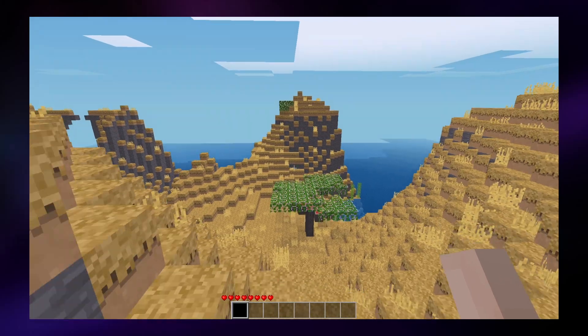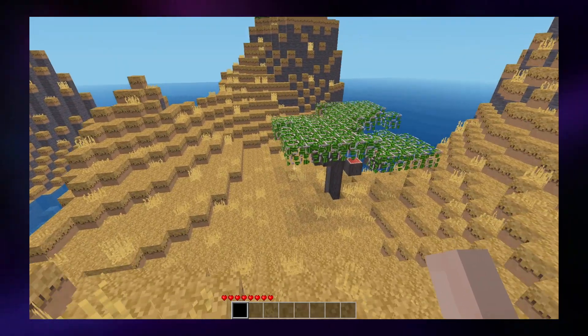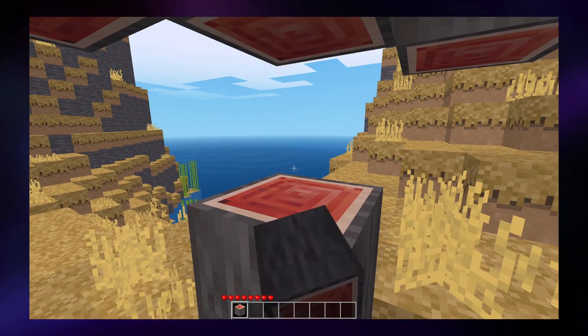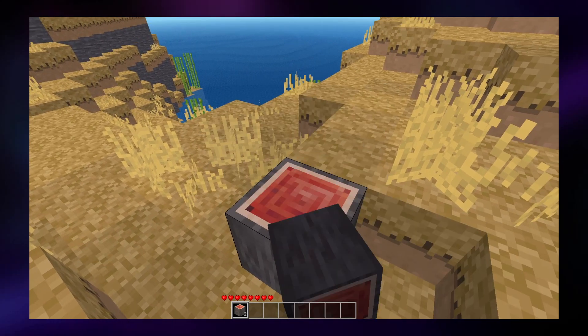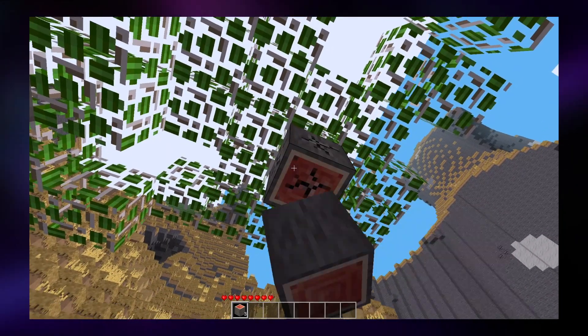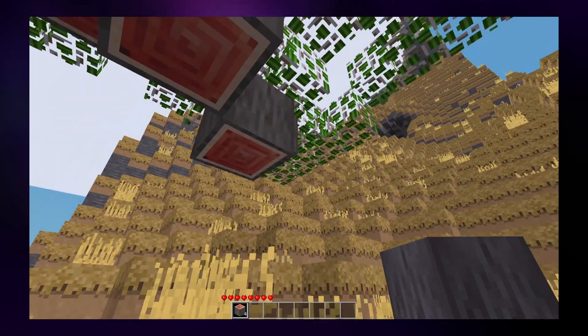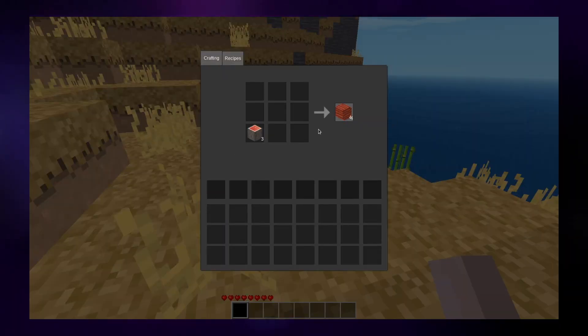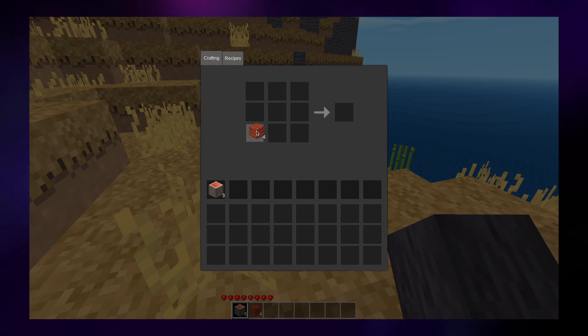Next I wanted to try something more demanding by Pinebook Pro standards, so I tried Minetest. I remember it had a lot of graphical glitches on the Pinebook Pro in the past, but that seems to not be the case anymore. I can run the game at full screen 1080p fine, and although I reduced some graphics settings for performance, it runs fairly well with some slowdowns when a lot of things are rendering in. It's also worth noting that you could probably run the full proper Minecraft on the Pinebook Pro too, since it's just a Java game — though I don't own it to test.